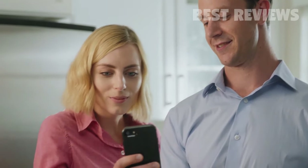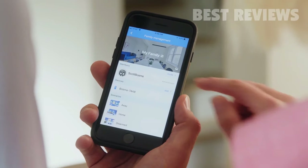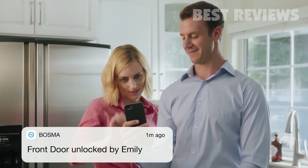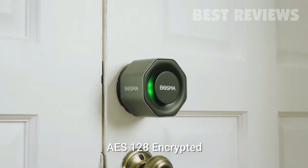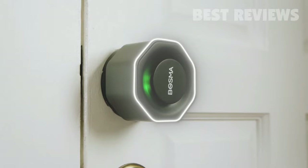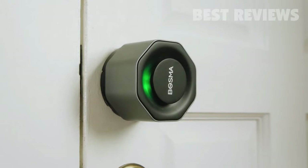It's easy to share access with your family members and grant temporary access to your friends or guests. And with the activity history, you'll always know who's coming and going. Complete with unbreakable AES-128 encryption, no one gets in your home if you don't want them to be there.